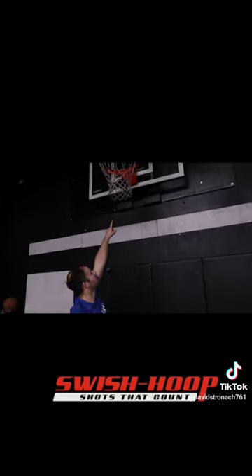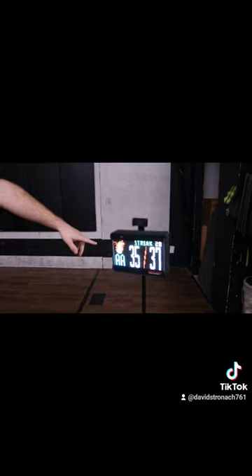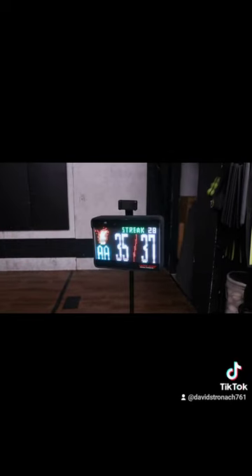You shoot it up here, it senses it right here from the sensor, and then your score comes up on the scoreboard right here. After three makes, the fire goes off — you are on fire. Also a fun way to be competitive against the athletes in this session.